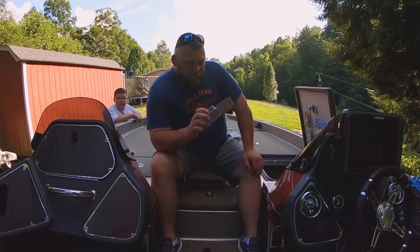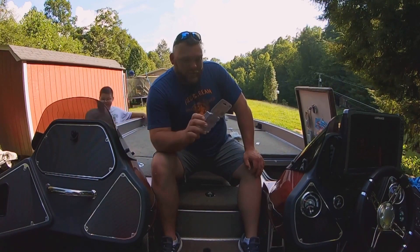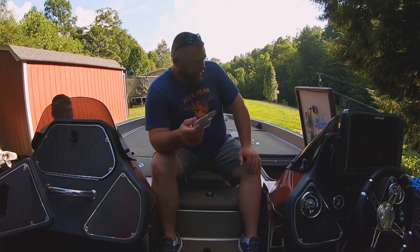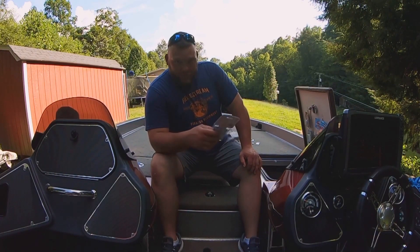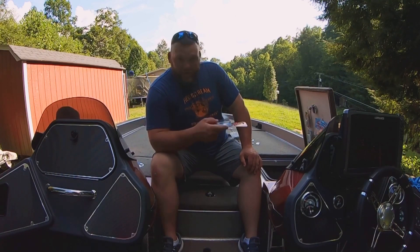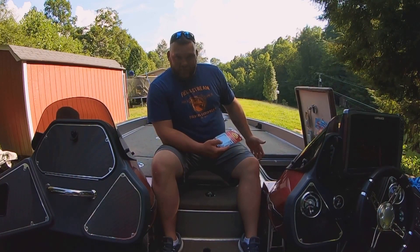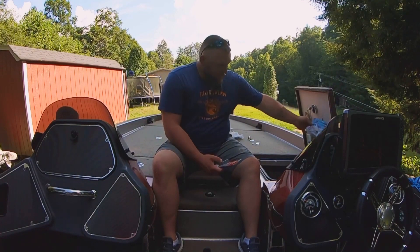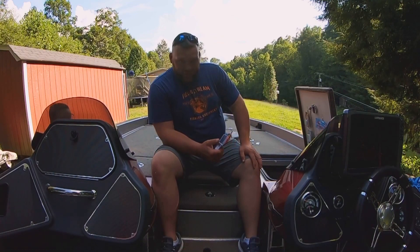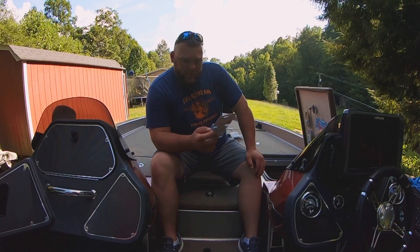Just finished putting the Command medium wire hooks in my boxes — I think it's going to work out real good. You can hang all your soft plastics, swim bait heads, spinner baits, whatever you want in there, just for quick access. You don't have to open your box and dig through all your stuff. If you know you're fishing one certain plastic all day, there you go — hang it up and you're set. These are Command brand, two-pound medium wire hooks.